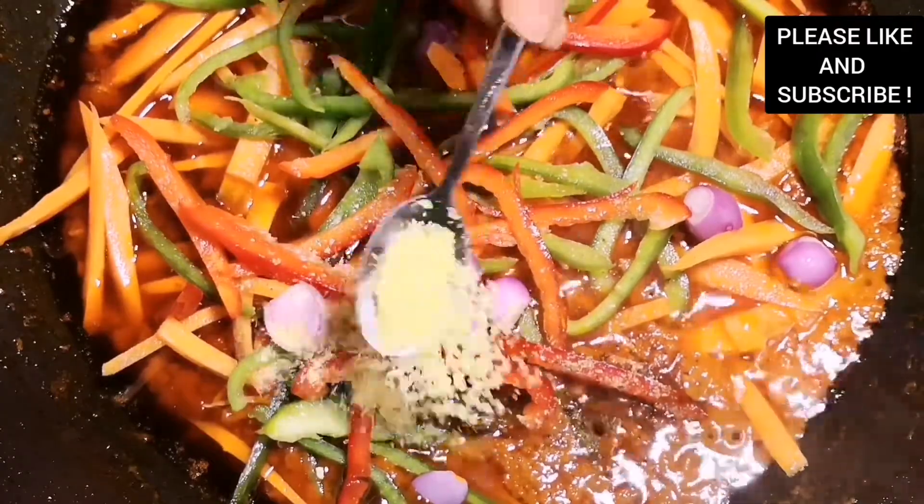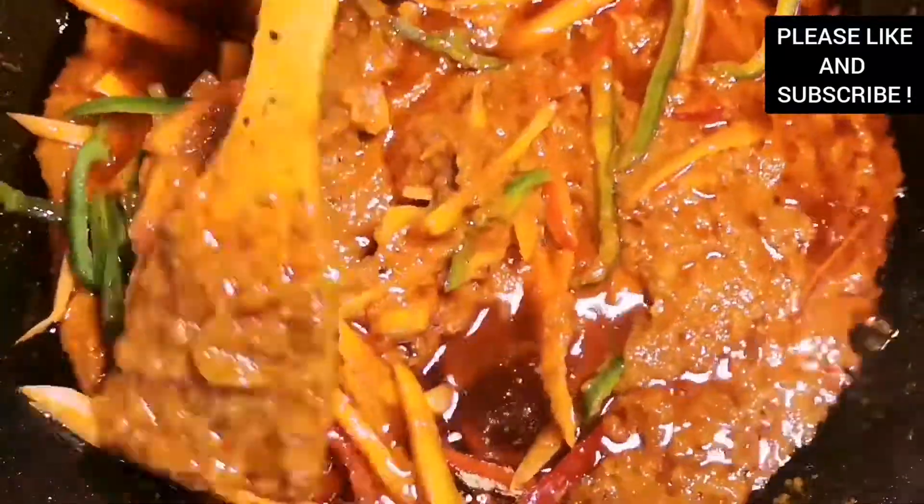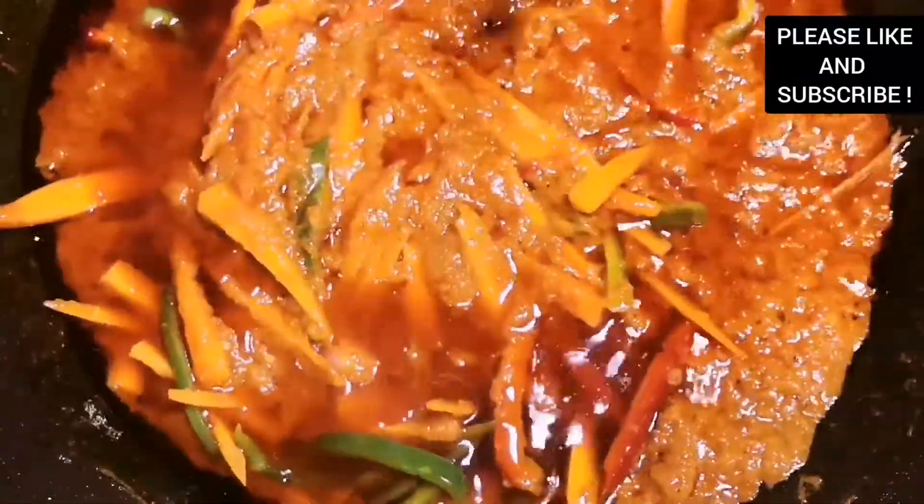I'm adding some nutmeg and all-purpose seasoning — you can use any seasoning of your choice. We're going to cook this for just about five minutes.